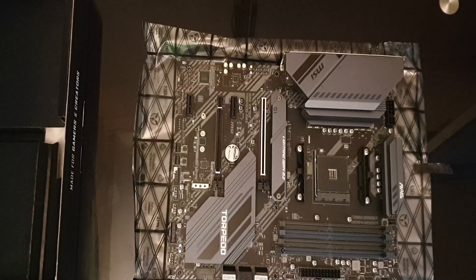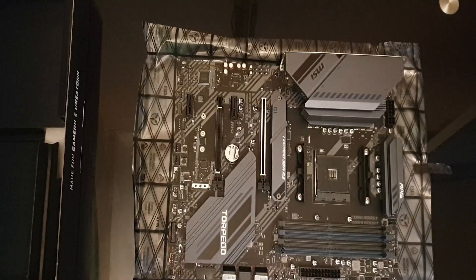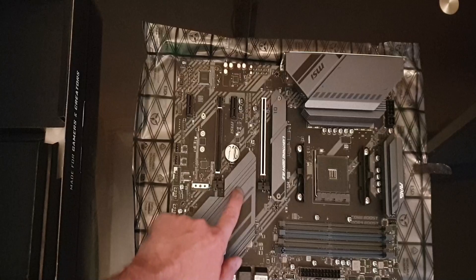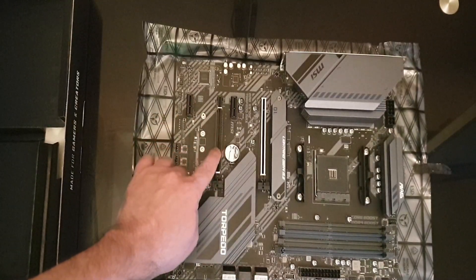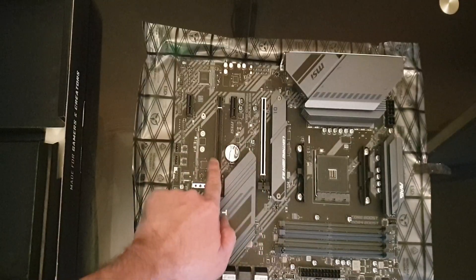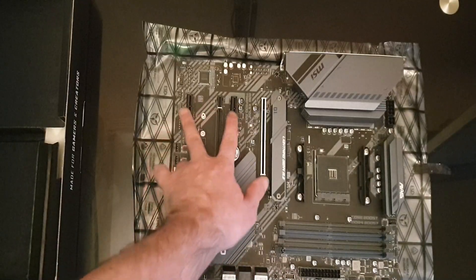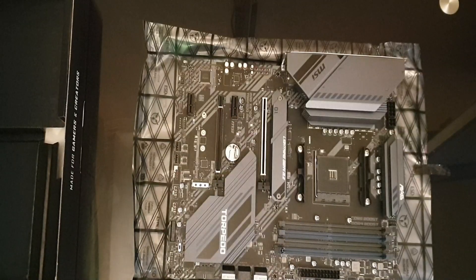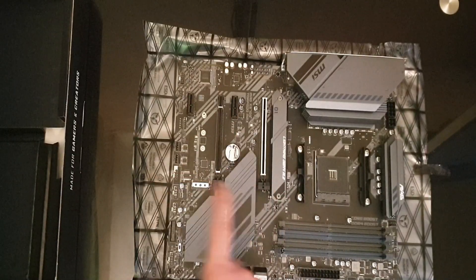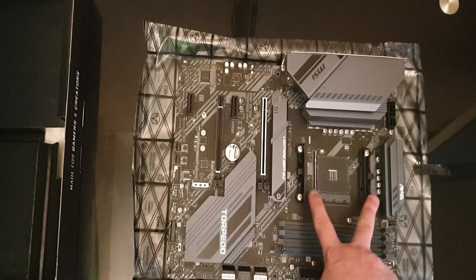There are four RAM slots. That looks like another M.2 slot, and I think there's also one hiding underneath here, though I could be wrong. We have two x16 slots for CrossFire — these are PCIe 4.0 x16 slots — and two smaller slots, which will be for my networking card and HBA card. There's also a 10-gig ethernet mount for the CPU.